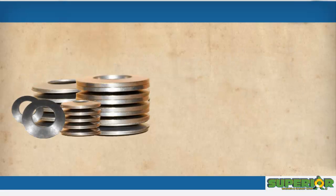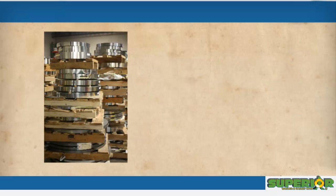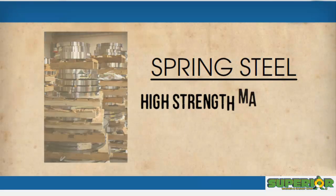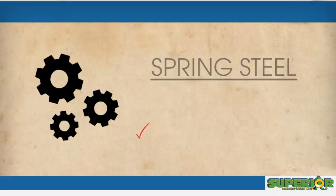Here at Superior Washer and Gasket Corp, we manufacture these washers from industrial-grade stainless steel, spring steel, and other high-strength materials to ensure that you get reliable performance every time you choose our Belleville washers.